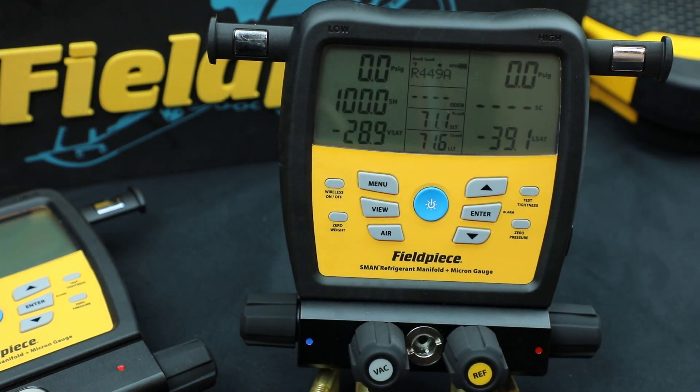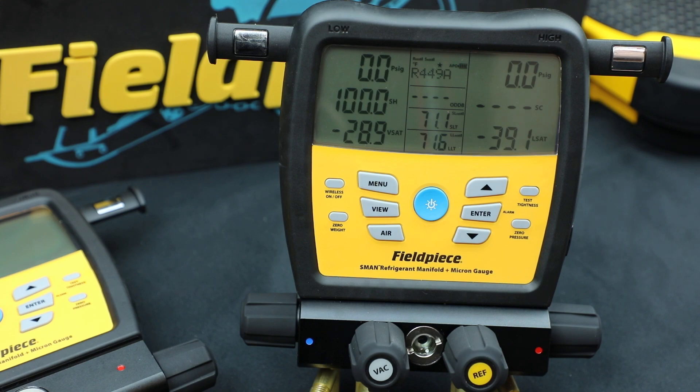And that'll do it for the customizable features. Look forward to more videos.